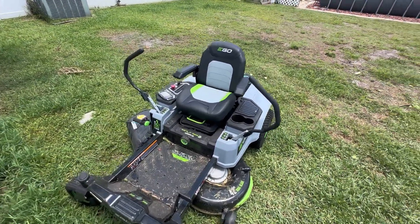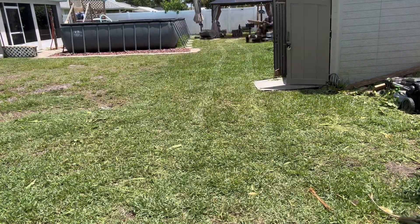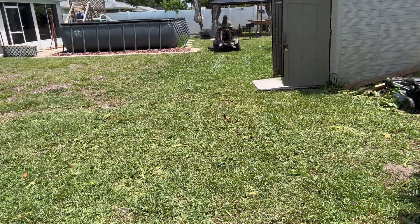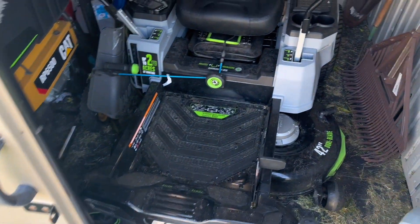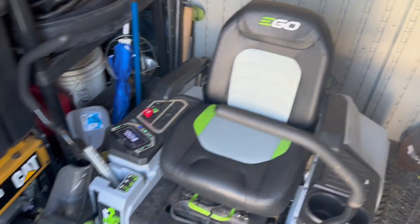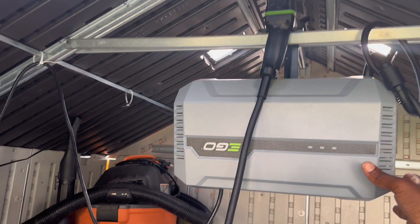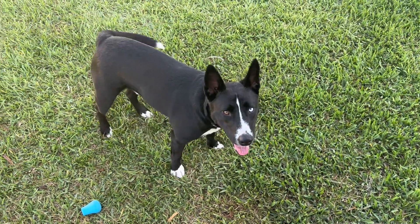That's the Z6 lawnmower by EGO — all electric. A couple of accessories: this came with six battery packs to go in that compartment back there, and this power wall for it. I got that ran all the way to this three-headed outlet prong, ran all the way down out of this wall.